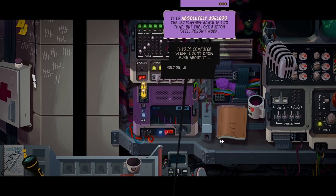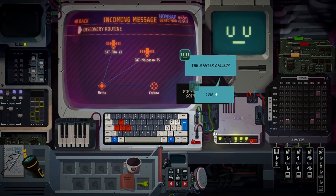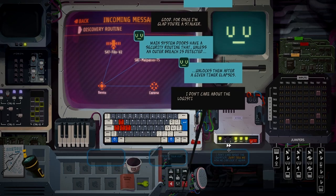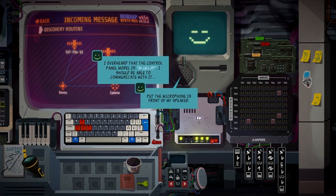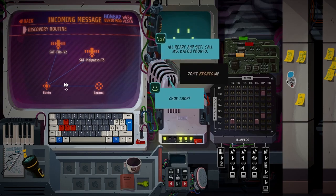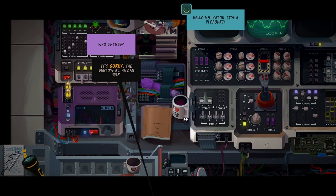The LED flashes if I do that, but the lock button still doesn't work. This is computer stuff, I don't know much about it. Hold on, let me see if I can find some help. Did you hear what's going on, Gorky? I did, sir. Main system doors have a security routine that, unless an outer bridge is detected, unlocks them after a given time elapses. I overheard that the control panel model is M161DF - I should be able to communicate with it. Put the microphone in front of my speaker.